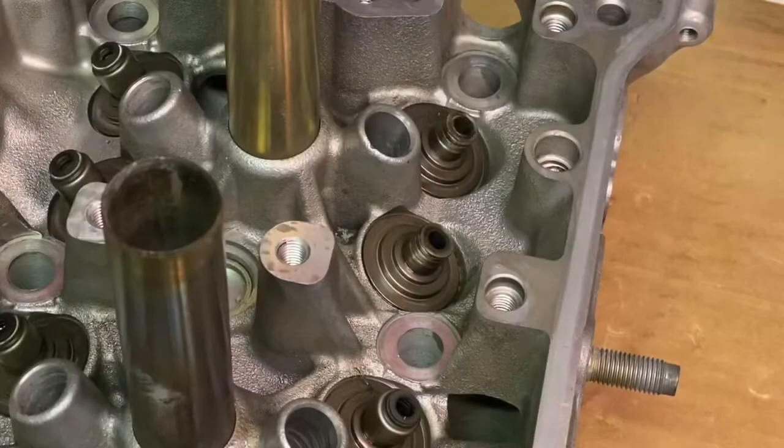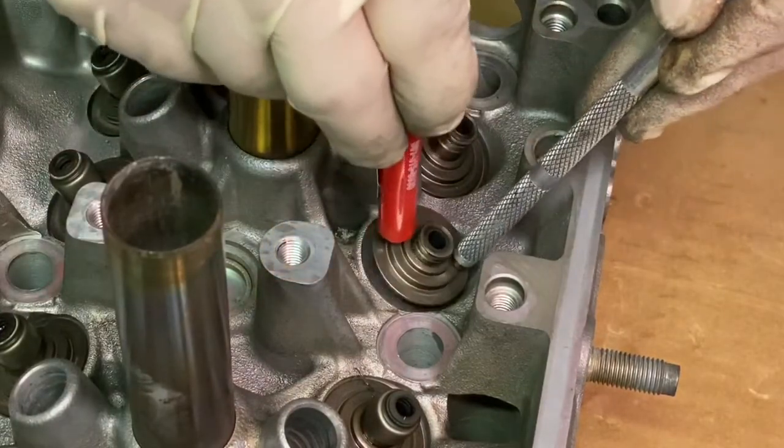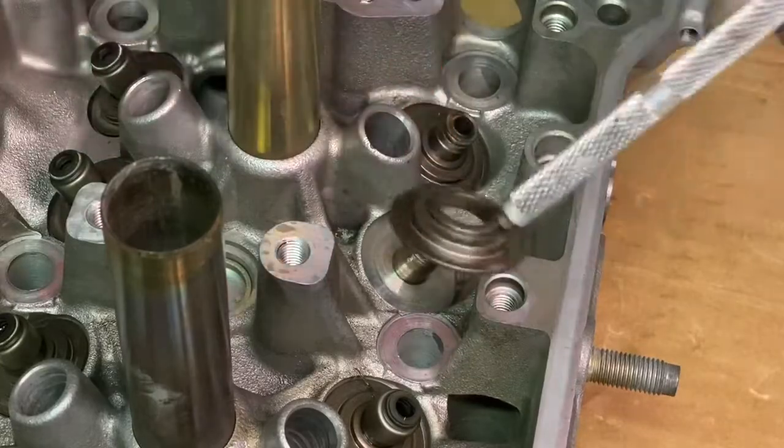The last thing to remove are the valve spring seats — those are these little discs right here. I just use two magnets, pull up on it, and that takes it right out.